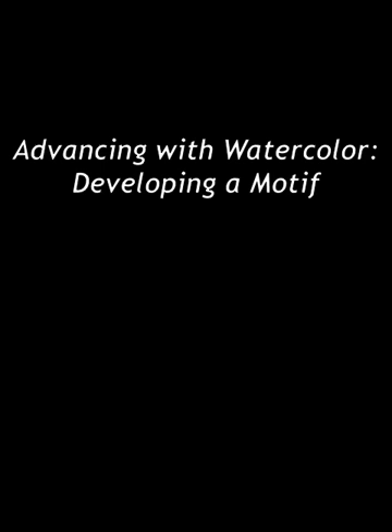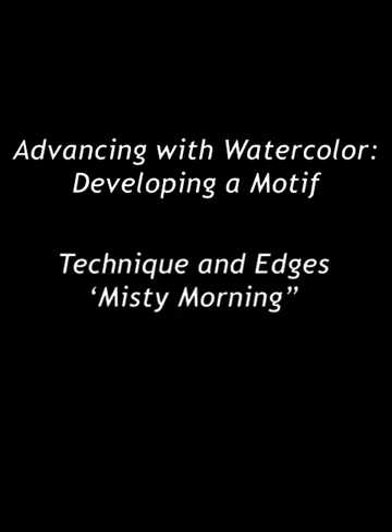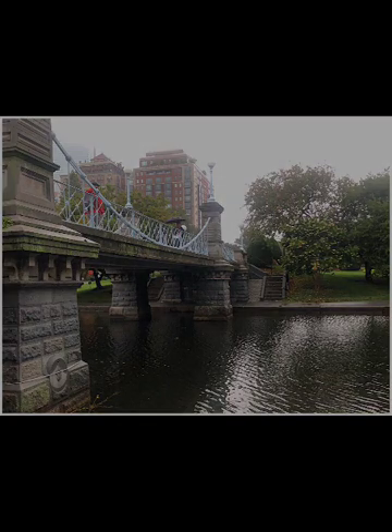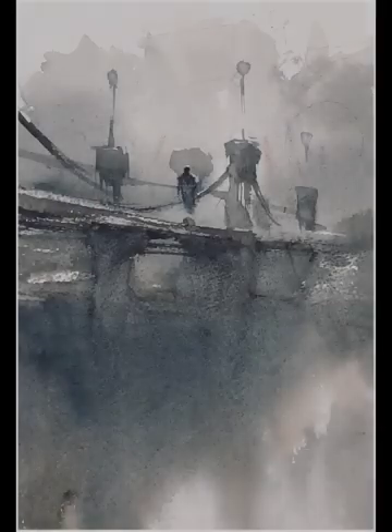Welcome back to Advancing with Watercolor, and still working with our series Developing a Motif. This week I'm going to be demonstrating how we control our edges with watercolor, staying with my motif of the bridge at the Boston Public Gardens. In this video I'm going to be demonstrating a particularly wet-into-wet technique, using this image as my subject. Here's a small study I did prior to doing this video.